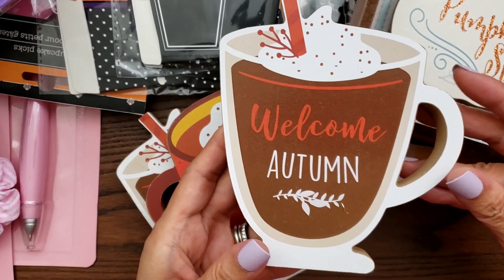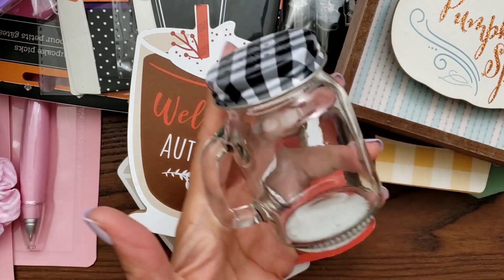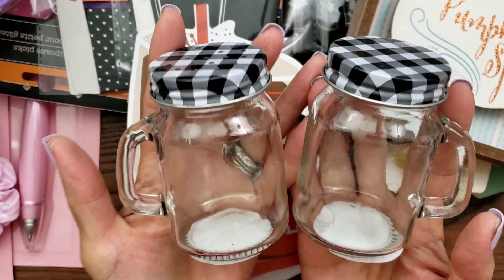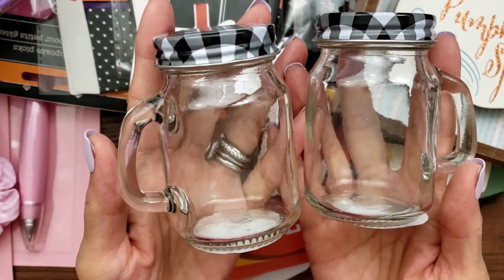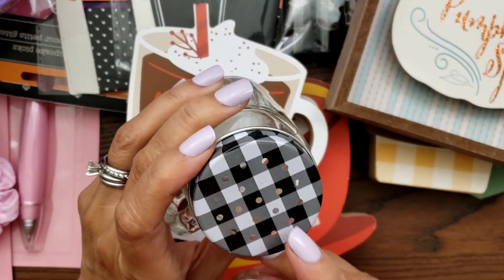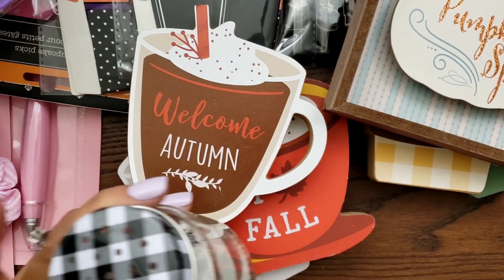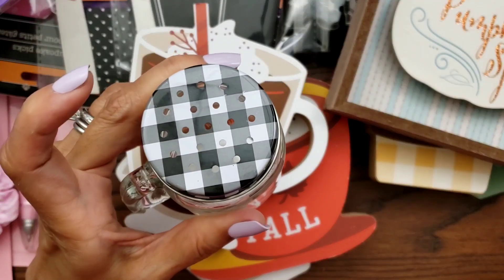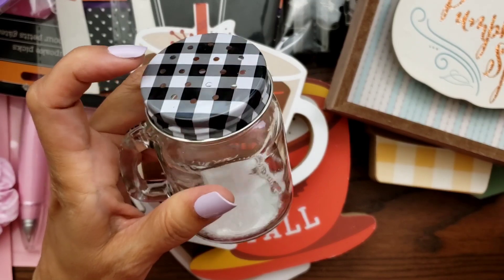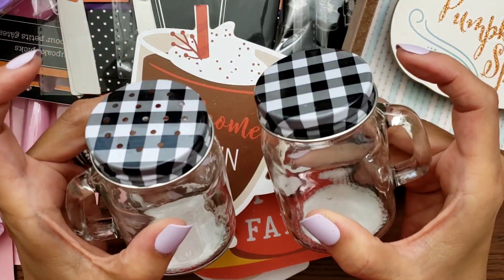I grabbed another one of these, and I'm almost done. I grabbed some more of these — I think my friend Sophia gifted me one, but they're so cute. I didn't even realize this is a salt or pepper shaker! I didn't really need a salt and pepper shaker, but you know what, I can put some seasoning in it. This one doesn't have the holes, so I have two of these.